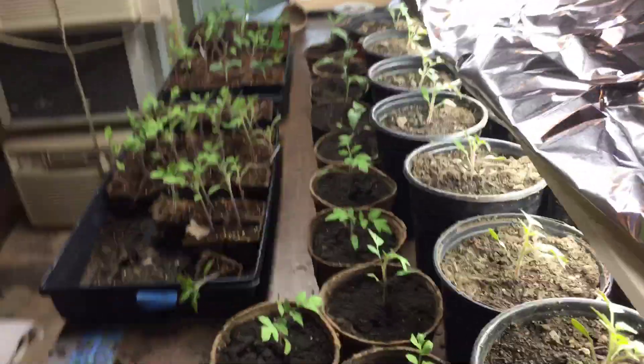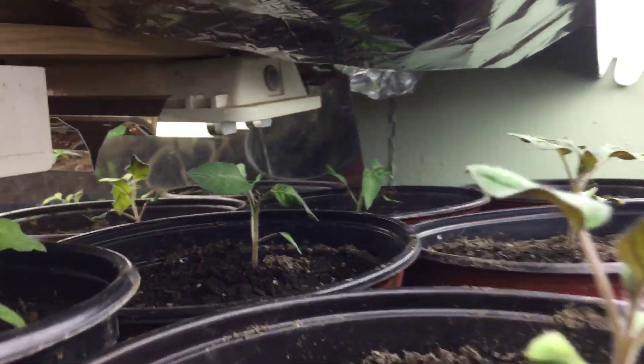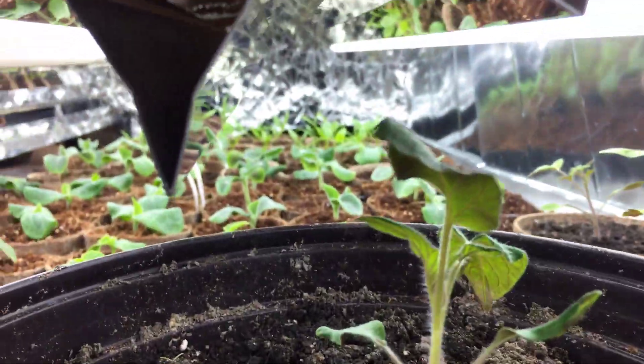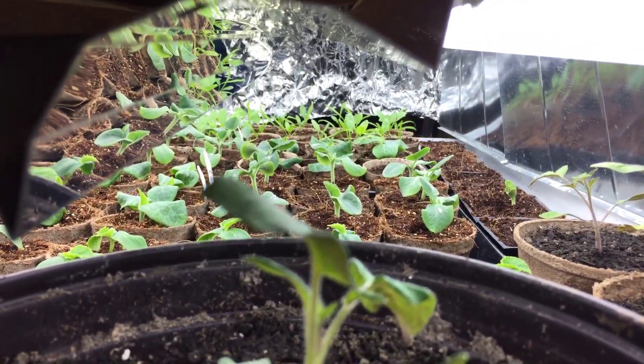This is where I start the tomatoes — pretty simple, just fluorescent lights and a little tinfoil. Squashes and spinach are way in the back.